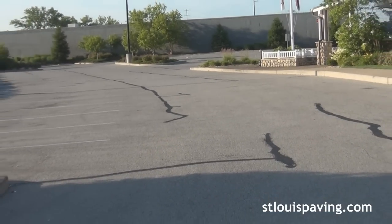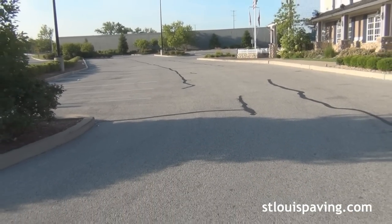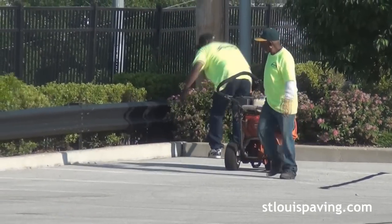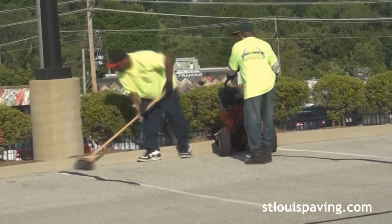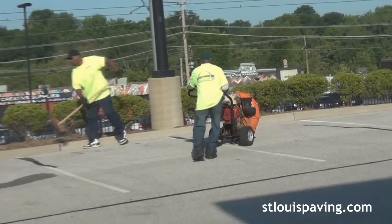The first seal, about six months to a year after an overlay, is indeed the most important one. The crew uses a combination of heavy-duty blowers and hand tools to remove all dirt, grass and other loose debris from the lot. Typically, this material is blown to the side, but if the material begins to mount, we will haul it away.